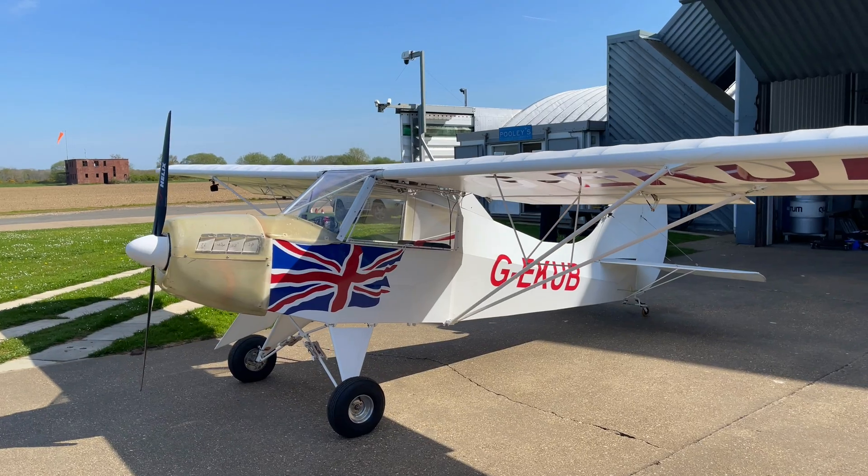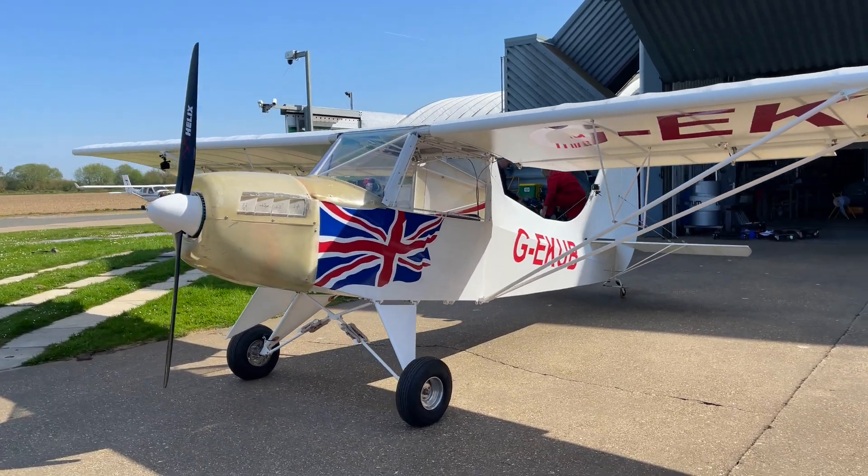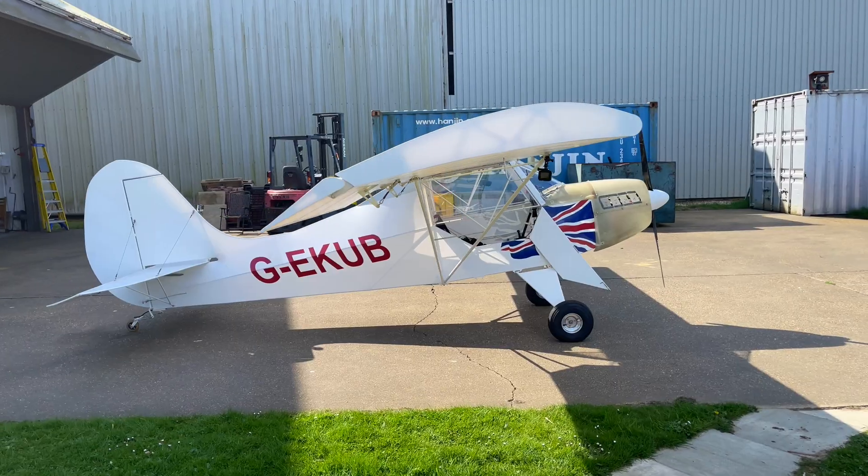My name is Dr. Guy Gratton. I'm an associate professor of aviation and the environment at Cranfield University in Bedfordshire. I work across aeronautical engineering and environmental science, and in particular I've been working recently with the Light Aircraft Company here at Little Snoring in Norfolk on a project called Ennebel — enabling aircraft electrification — which has included developing and test flying this aircraft, the Sherwood E-Cub, which has been Britain's first designed and built all-electric conventional aeroplane.